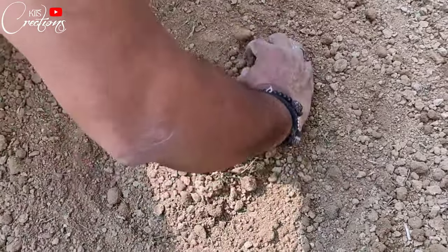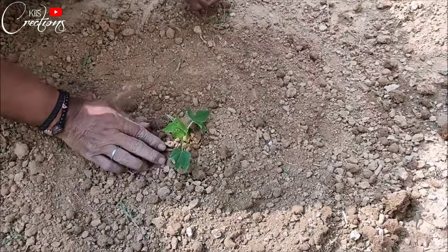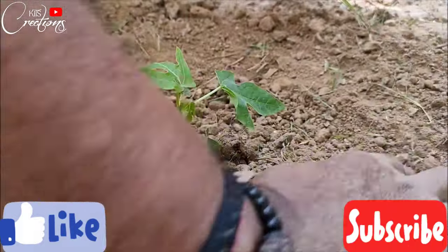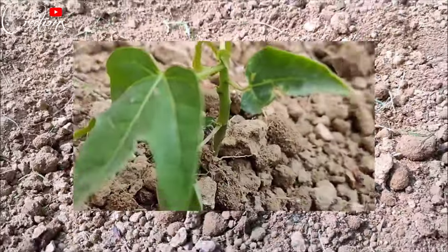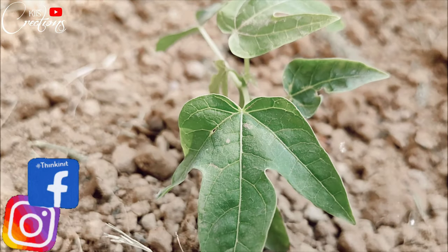Guys, I hope you have enjoyed this quick video of planting the papaya tree. Do not forget to hit the like button and subscribe to my channel, and hit the bell icon so that you will never miss any future videos of mine. You can also follow me on Instagram and Facebook — links are in the description. Thank you so much for watching, and I'll see you next time, bye bye!